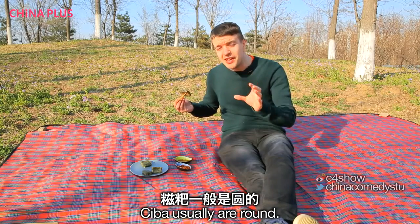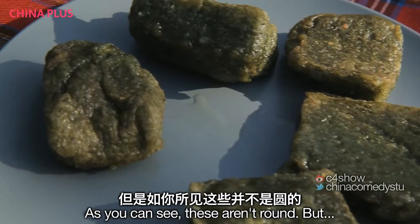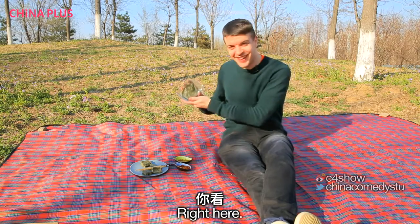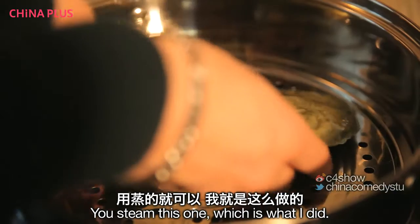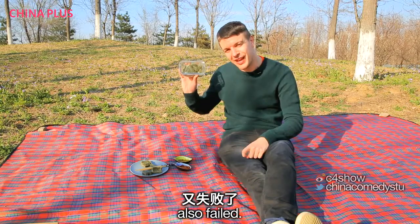Cí bā usually are round, and the roundness symbolises family unity. As you can see, these aren't round, but I do have some round ones right here. This is also cí bā — a kind of cí bā cake. You steam this one, which is what I did, and then I took the top off and it also failed.